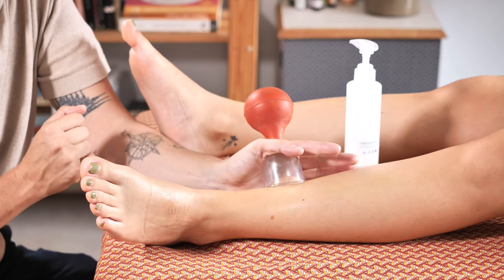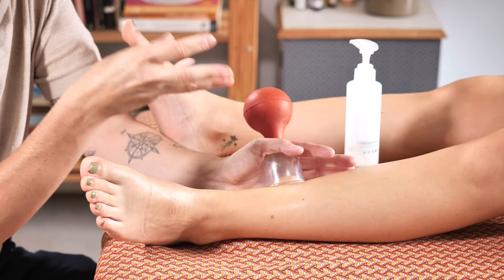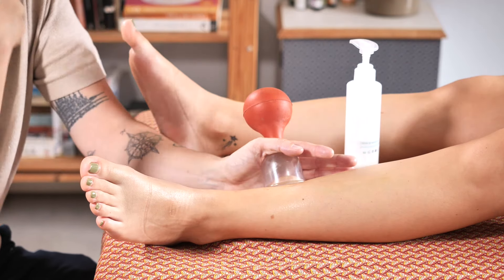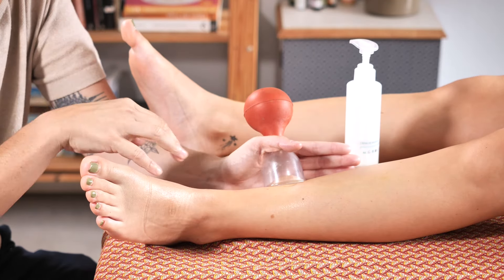These suction cups use a targeted pressure to break up muscle adhesions and loosen tightness. Perfect for relieving discomfort after intense exercise like cycling or sports.